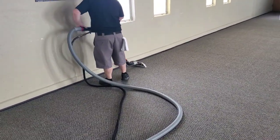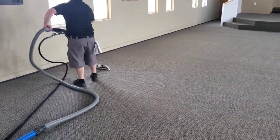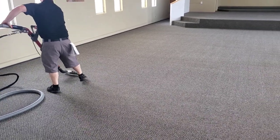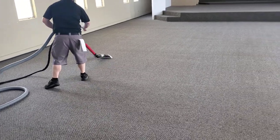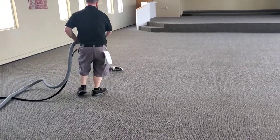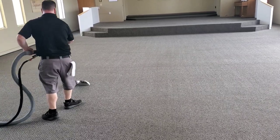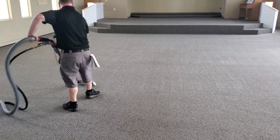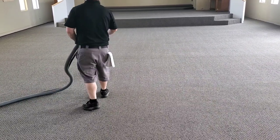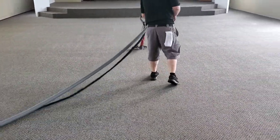Adam and I did a video a while back on a three-level assisted living place. They had us do the third and second level because they were replacing the first. We did bonnet cleaning on it and it did a fantastic job — even though it was fairly soiled. We used a lot of pads, made sure we were switching them out as needed, and it worked great. I chose that method because it was probably going to be about 400-450 feet of vacuum line, and by the time we set all that up, we could have had one of the hallways almost done with bonnet cleaning. It just made more logical sense.